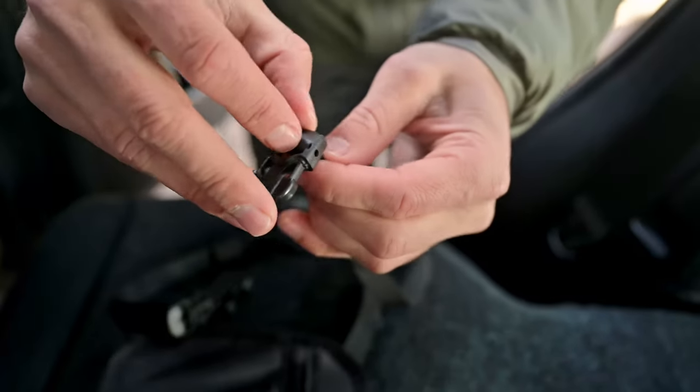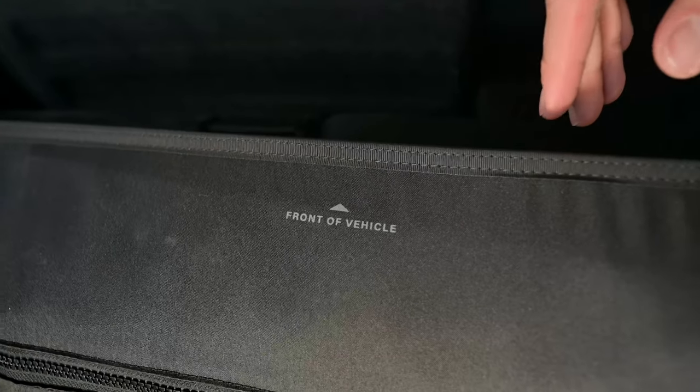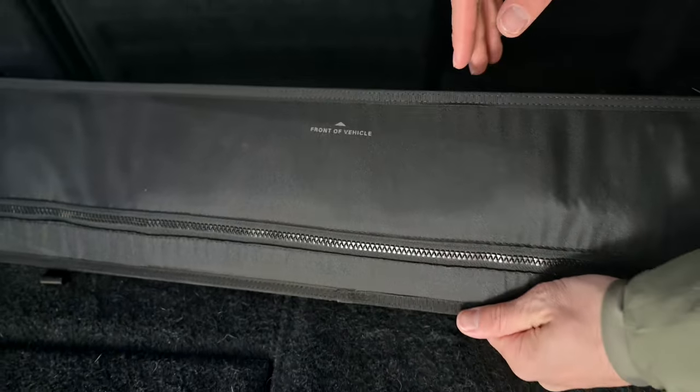Release the locks on all buckles and loosen all webbing straps. Orient the cargo net so that the 'front of the vehicle' text is facing the ceiling and oriented toward the dashboard.